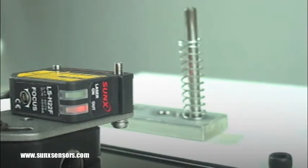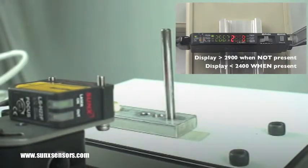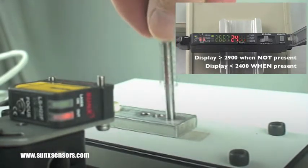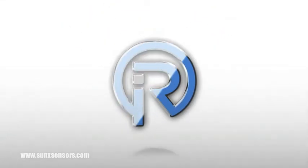Here is a picture-in-picture view with the amplifier. You'll notice that when the spring is not present the display reads above 2900, and when the spring is present the display reads just below 2400. For more information, visit us at sonexsensors.com.